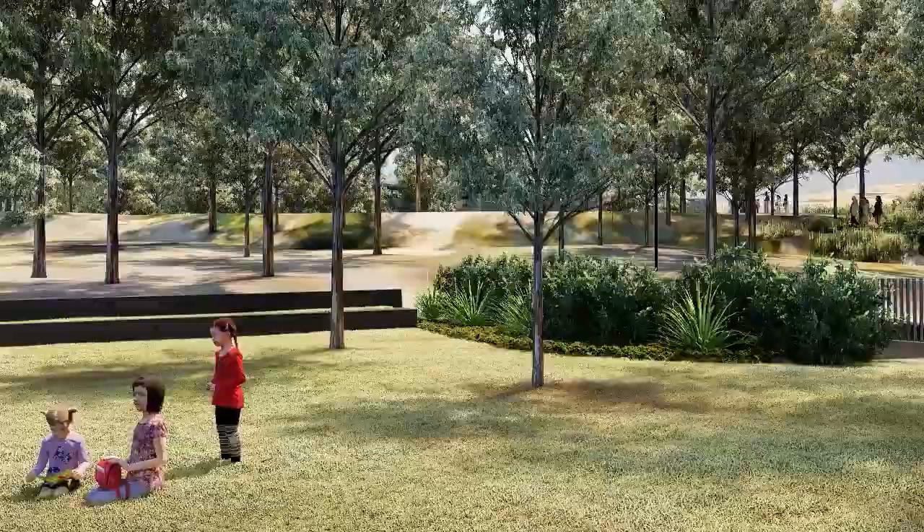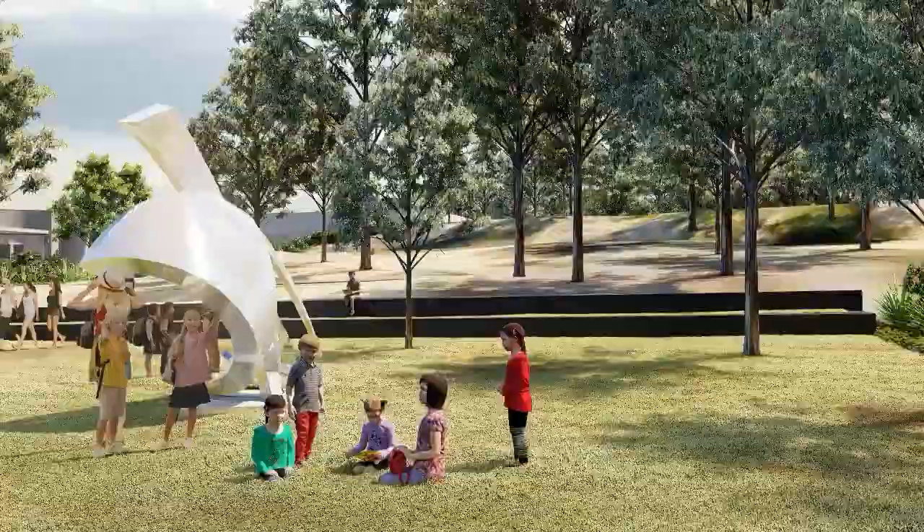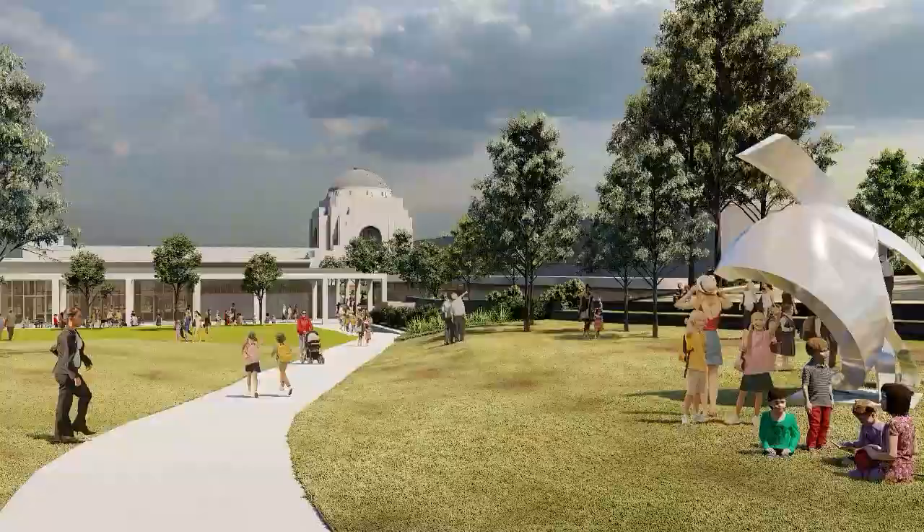Turning back, we see the relocated Montevideo Maru sculpture in a clearing to the side of the path, highly visible from all directions. Visitors depart the memorial along the pathway leading east into the established woodlands, encouraging quiet reflection. That brings us to the end of our presentation. We hope it has given you a good overview of our designs and thank you for watching.